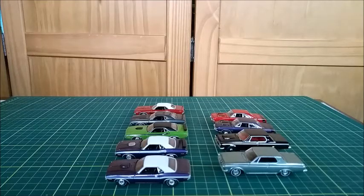Hi everyone, let's go to one more video in our diecast channel. In this video I'm going to show you some more of my 1/64 diecast cars made by Autoworld. I'm going to focus on some Mopar models — Challengers, Darts, and Polara. Please don't forget to give me a thumbs up, share my video, and subscribe to the channel.